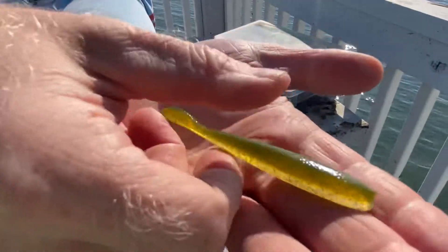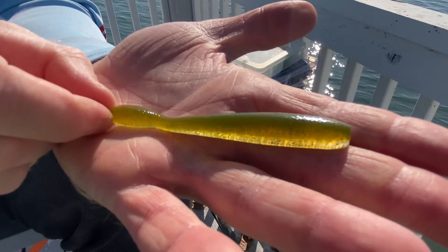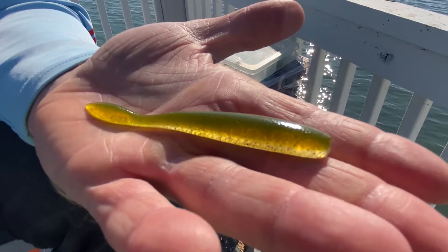The Dropkick name comes from its tail and the aggressive snap it makes when you give it a little snap to get smallmouth or any other type of fish you're drop shotting for to get their attention.